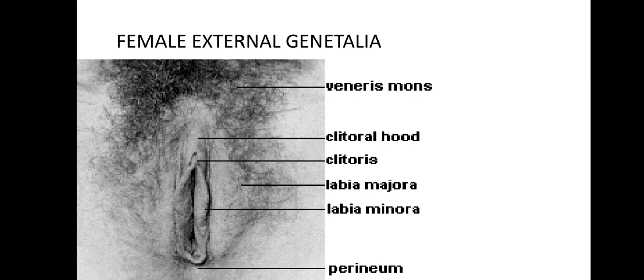The urethra's opening to the uterus is just below the clitoris and is not related to sexual reproduction — it's just a passage for urine, just like in men. The urethra is connected to the bladder. Because in women it is so close to the anus, women should always wipe themselves from front to back to avoid infecting the vagina with bacteria.